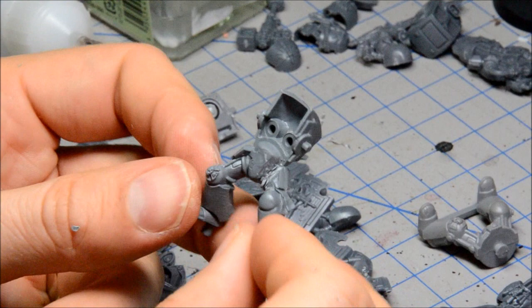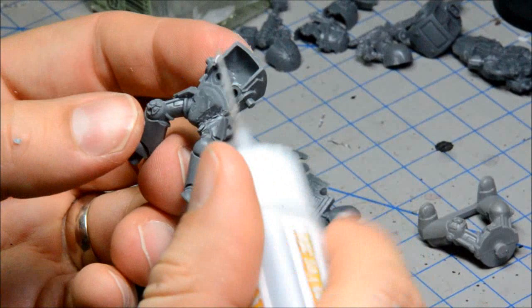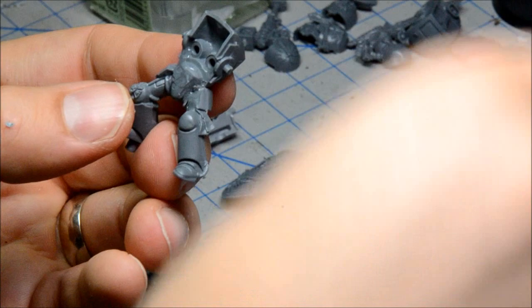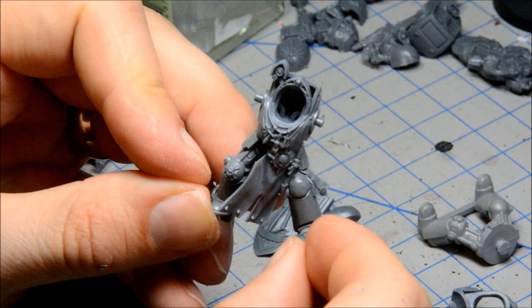I have this guy all ready to go. I've carved out that knee there and I've had to carve out the back side a little bit just to make this go together as best I can. I'm putting some glue in here — making sure these two sides mesh up as best they could. There's a little bit of a gap still remaining but I think that will be covered up by the Storm Shield arm. I'll make sure any contact points have glue on them, and there's my modified torso.